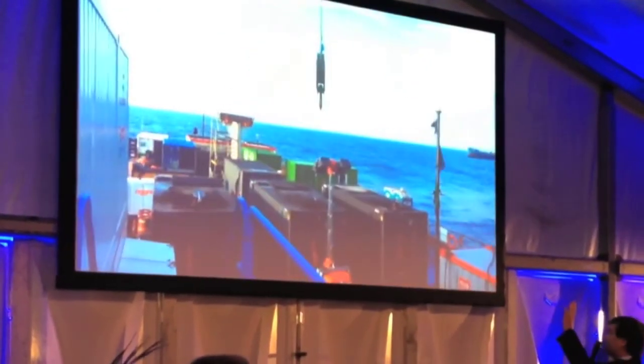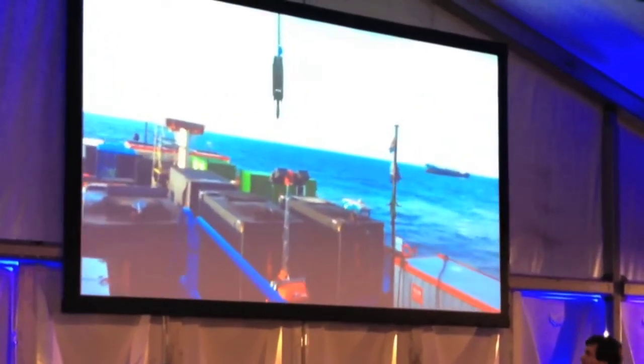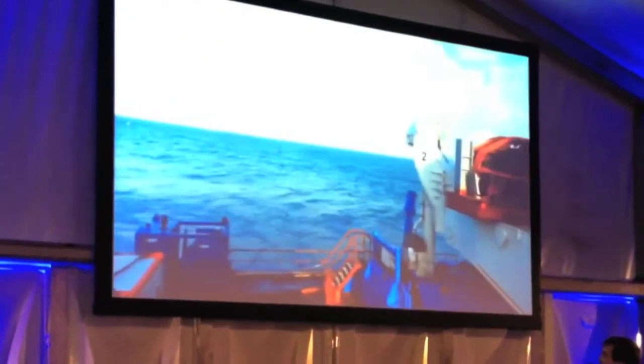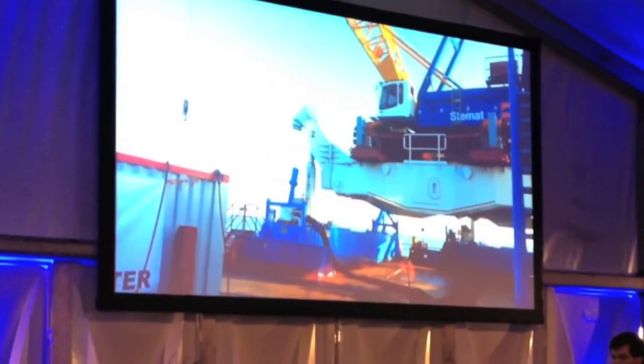And what you see now — that's important — is that this hook is hanging perfectly still. That's the big difference, isn't it? And I think we had a swell here of 1.2 meters significant wave height.